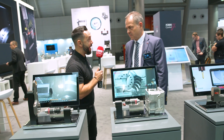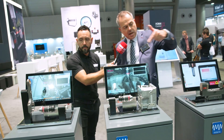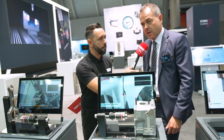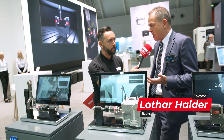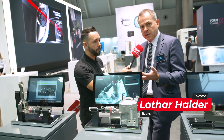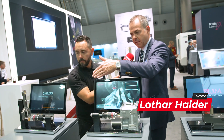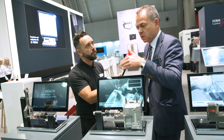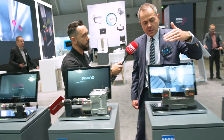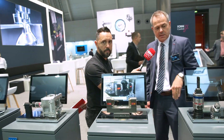What solutions are you exhibiting at AMB? Here at AMB we see different solutions. We call it our DigiLog area. DigiLog is the combination of digital and analog measuring, connected to the probes we have here. We have different solutions like surface quality check, roughness check, and the LC50 DigiLog technology — an analog measuring laser system.